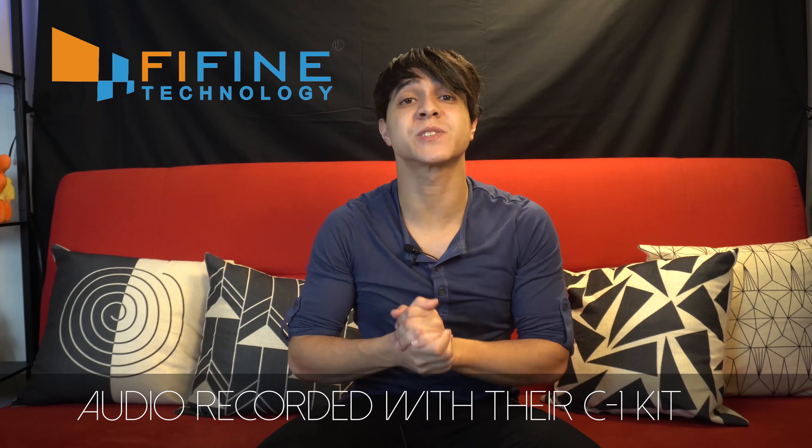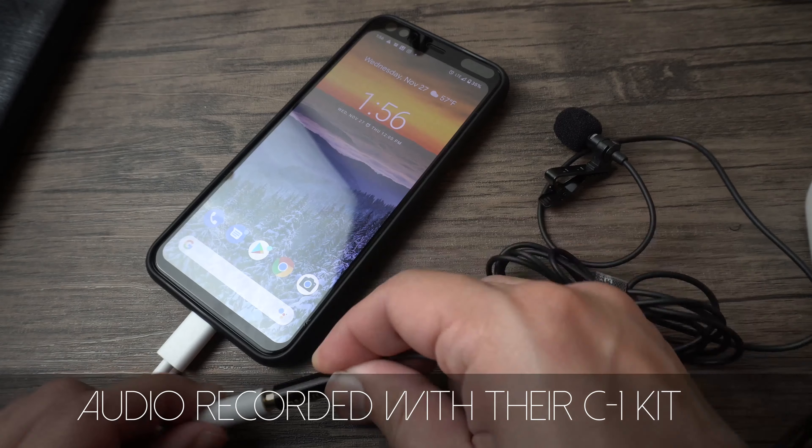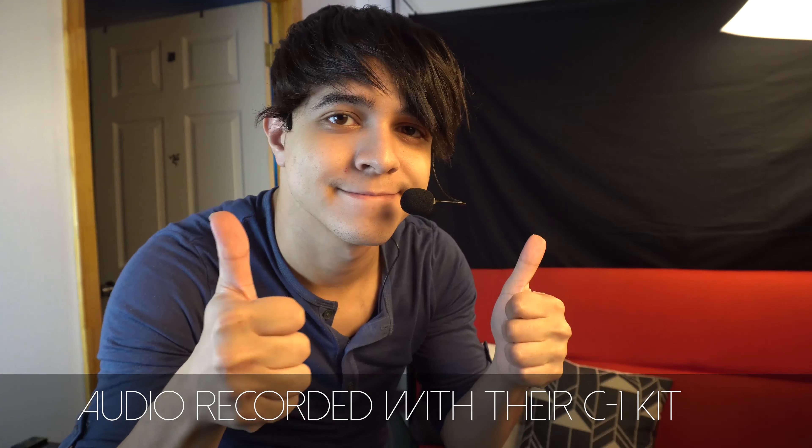This video is sponsored by Fifine, the makers of some of the best audio gear on a budget, like the Yourc1 models featuring a professional-grade lavalier mic and headset mics bundled together. Links to everything are below.